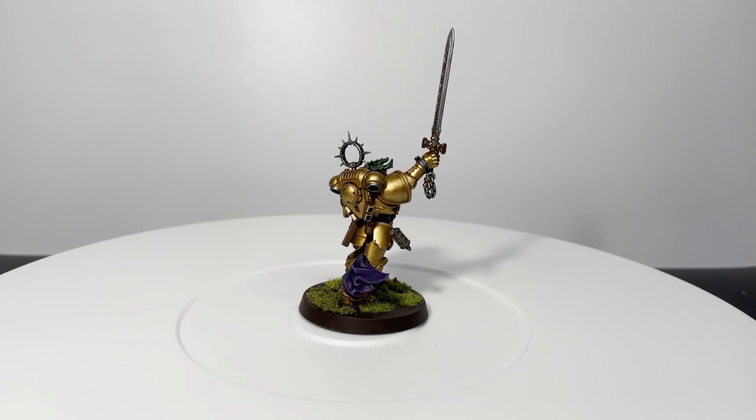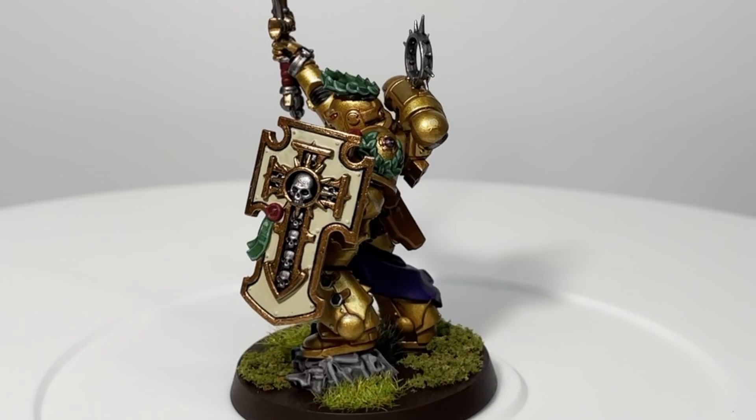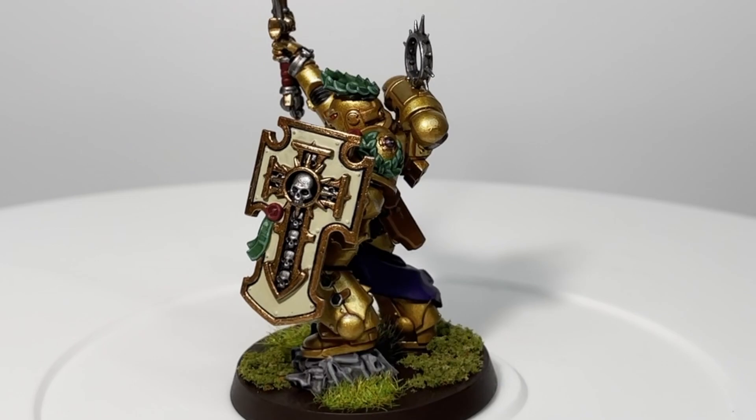One thing I forgot to mention was how I highlighted the cloth. I used Genestealer Purple to highlight the cloth, and for the highest points on the model I used the Chal of Lilac. This is Spruce and Studs — I hope you enjoyed this painting tutorial and I'll see you all in the next one.